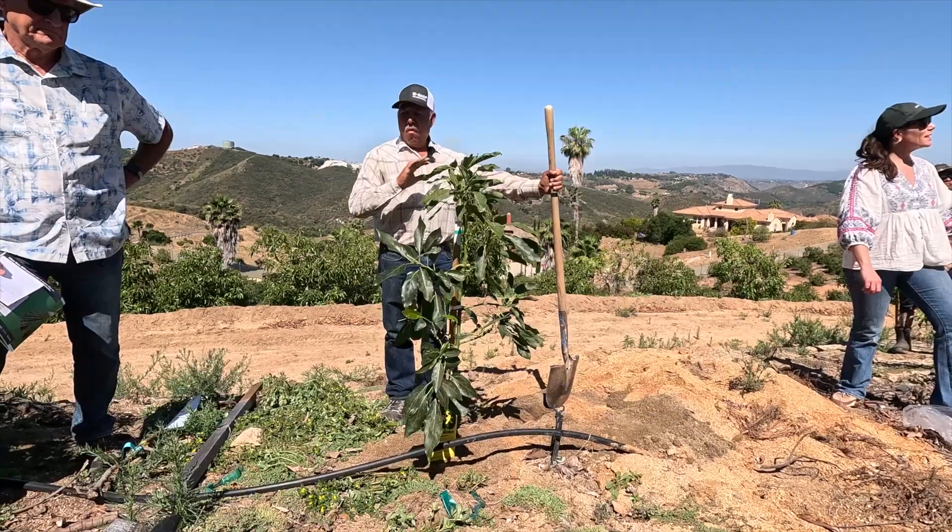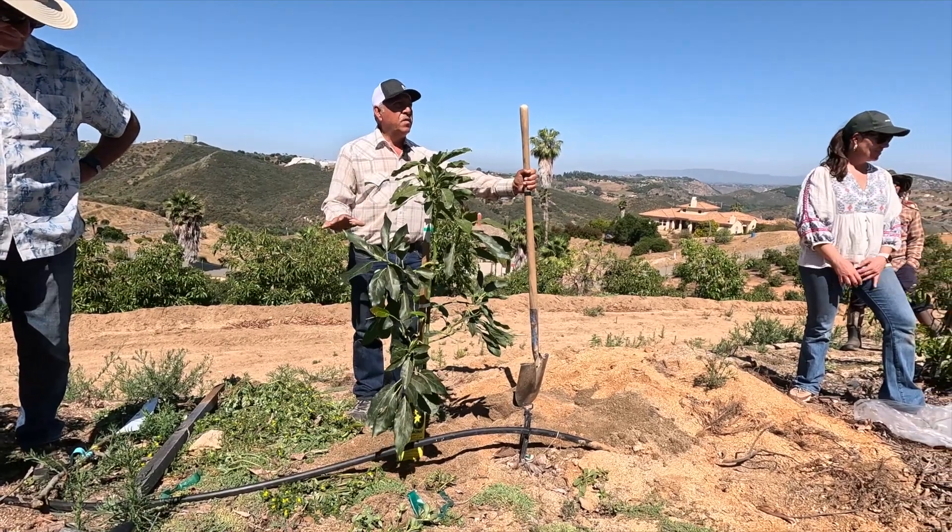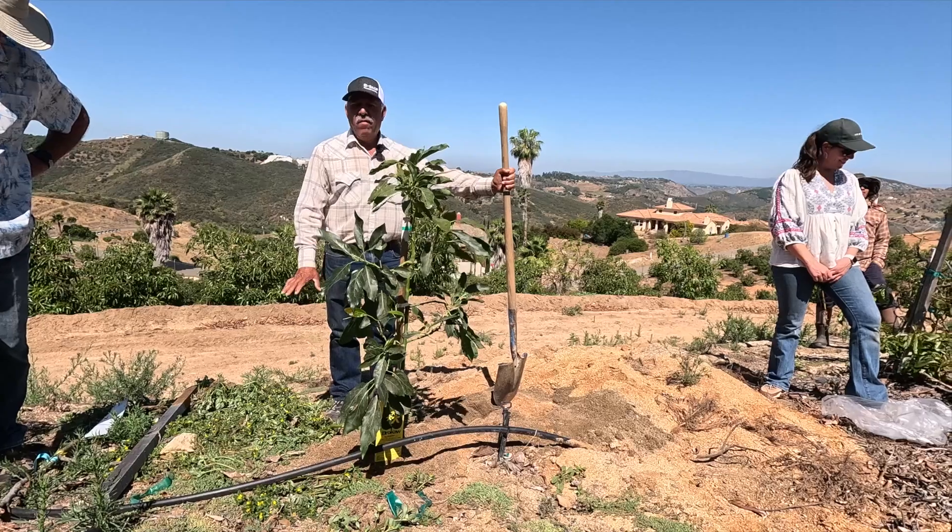Thank you very much, that was super helpful. Mulch — I believe it's the best thing you can do with your trees. Save a lot, and the tree loves it.